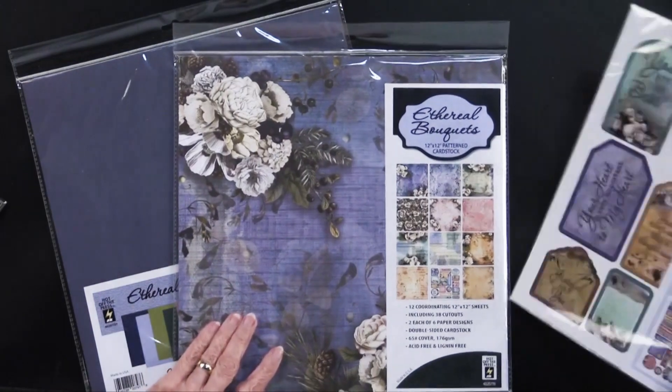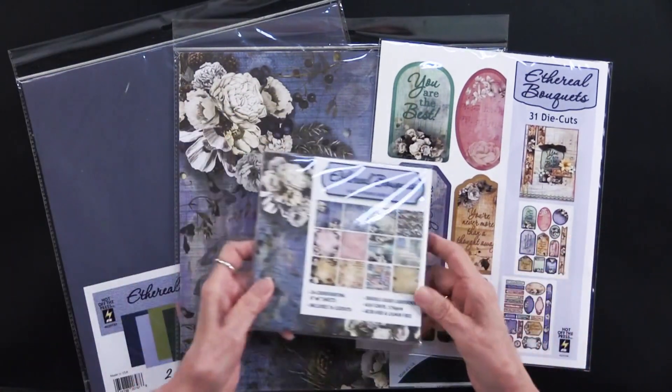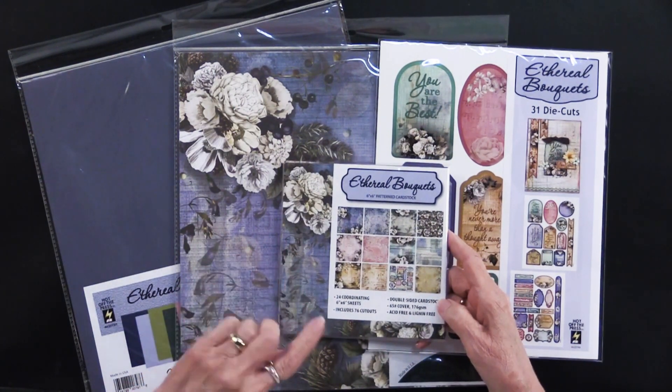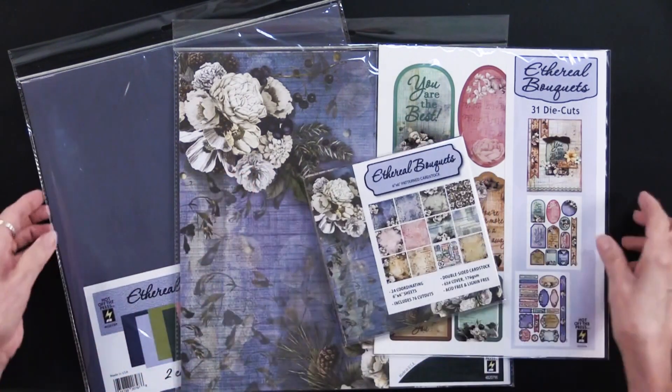You'll also have the 31 die cuts — those are two different sheets — and also the 6 by 6 Ethereal Bouquets, which has 24 sheets plus 76 cutouts. So you can see it's a miniature version of the 12 by 12.